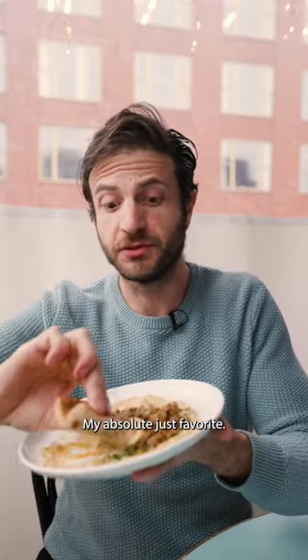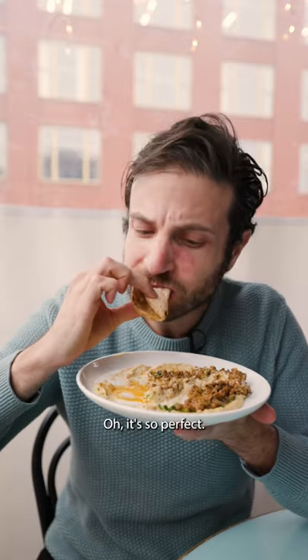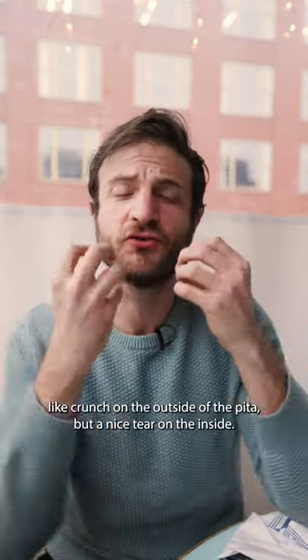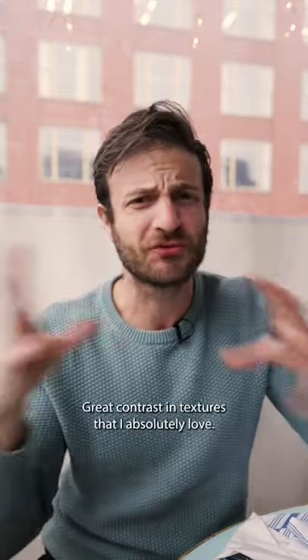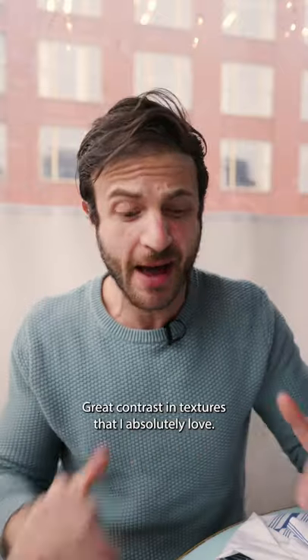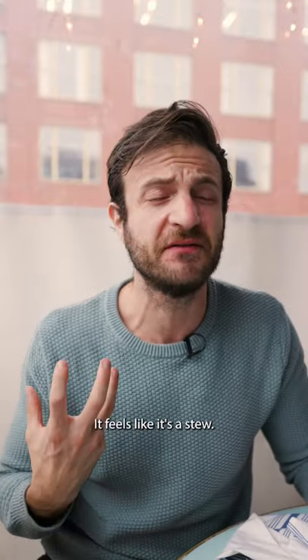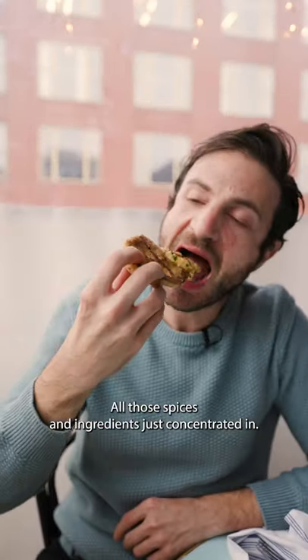My absolute favorite. Oh, it's so perfect. That hummus is so creamy. And you're getting that nice crunch on the outside of the pita, but a nice tear on the inside — great contrast in textures that I absolutely love. And the lamb itself is just packed with flavor. It feels like a stew, with all those spices and ingredients concentrated in it.